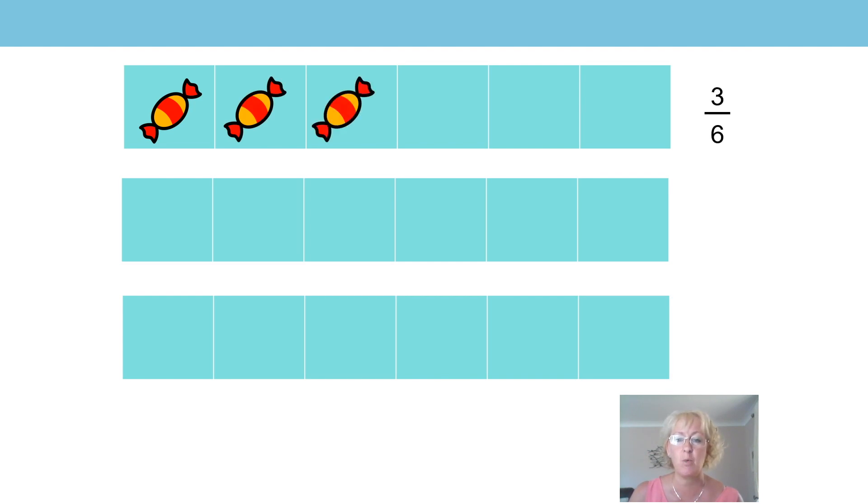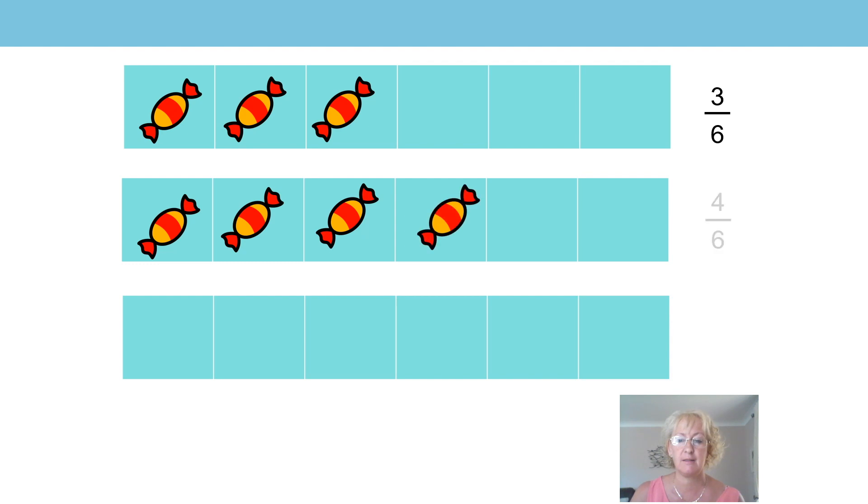Okay, you can take your sweets out of your boxes again now. We're going to have a go at dividing our pack of sweets — dividing our whole — in different ways. First, can you use your six small things to make three one-sixths? Here we go. And here's how we write three sixths — that's three one-sixths, which is the same as three sixths. Now can you make four one-sixths? And finally, can you make six one-sixths, or six sixths?